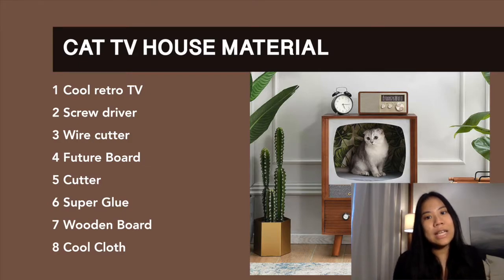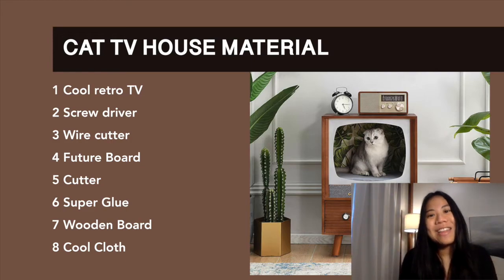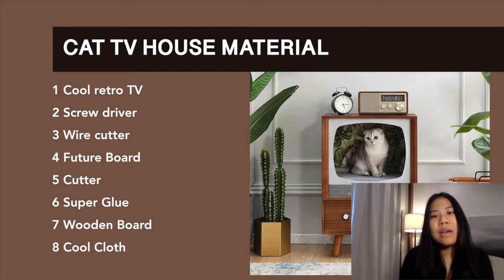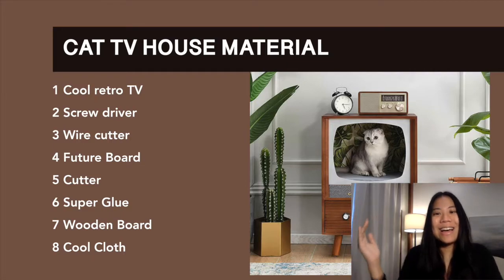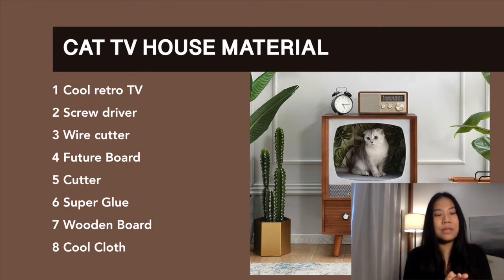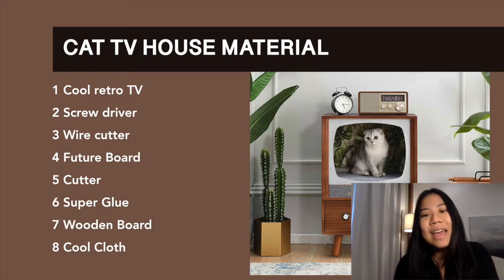First, you need a cool little TV. Second, a screwdriver — we're going to take all the parts out of the TV to make a cave for the cat. Third is a utility cutter. Fourth is foam board — I put foam board at the back because the back of my TV was missing; you can buy foam board from a stationery store as a cheap material. Fifth is a cutter, sixth is super glue — just two small ones should be fine. Seventh is a wooden board, which I put at the bottom of the TV because the surface inside is uneven and a cat wouldn't be comfortable lying on it. And eighth is a cool cloth to put on the wooden board to make your cat feel comfy.